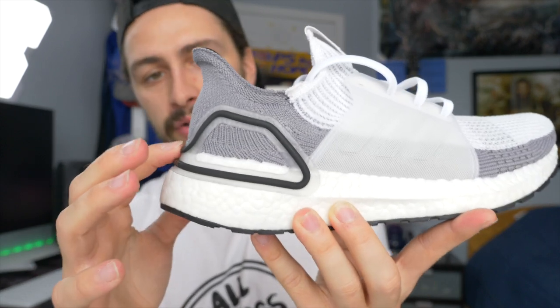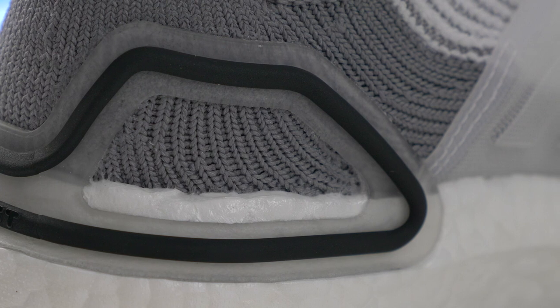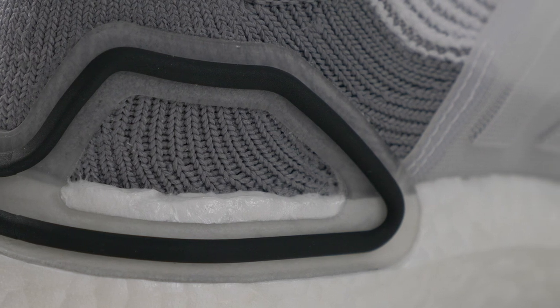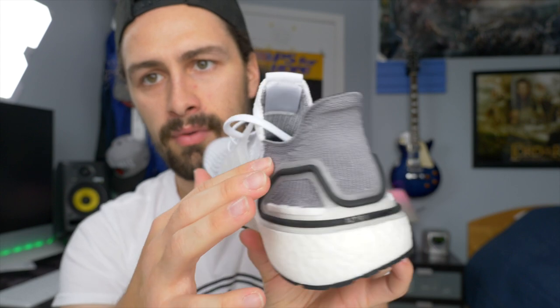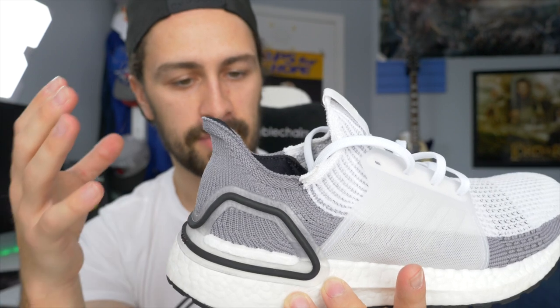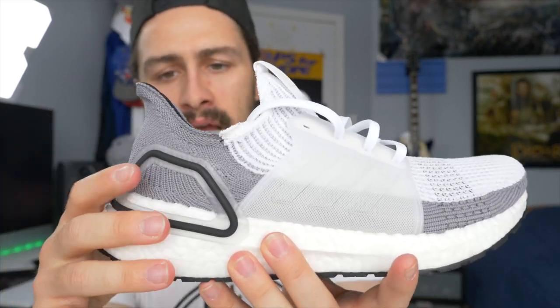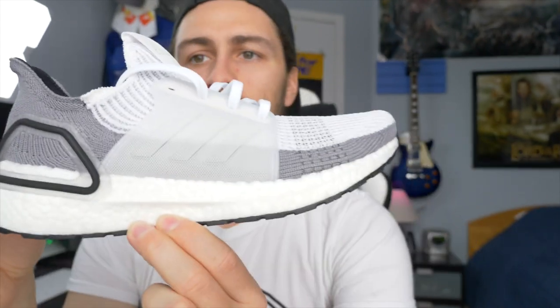The other change is the heel counter right here. On the Ultraboost model you have a one-piece plastic stuck onto the back. This time they're only using the frame — you can see that gray area is exposed Primeknit of the upper. Essentially they're taking the frame of the Ultraboost 4.0 and wrapping it around the heel to give you the structure, durability, and lockdown you need. Again, lightness is the theme, so they've cut away that middle piece of the heel counter on the back.